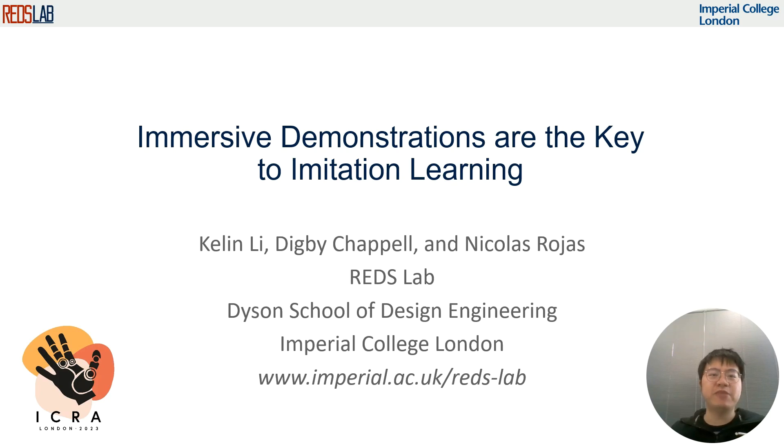Hello, everyone. My name is Kelly. The title of my presentation is 'Immersive Demonstrations are the Key to Imitation Learning.'